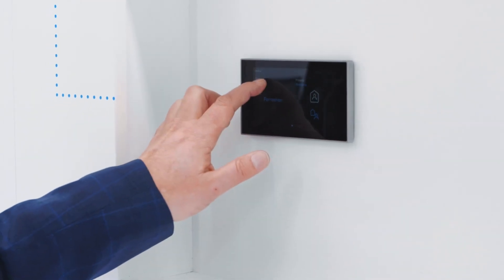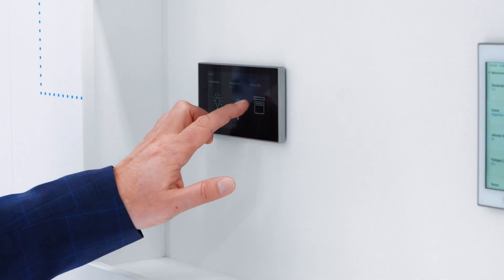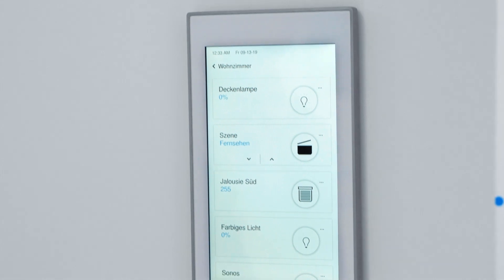Hello, I'm very proud to present you today the new KNX control element, the ABB RoomTouch. It's a very nice 5 inch HID display with a high resolution, nice flat on the wall. It's made from very high quality materials like glass and metal.